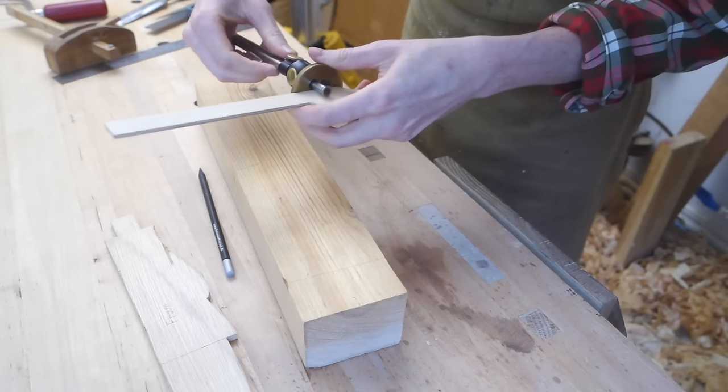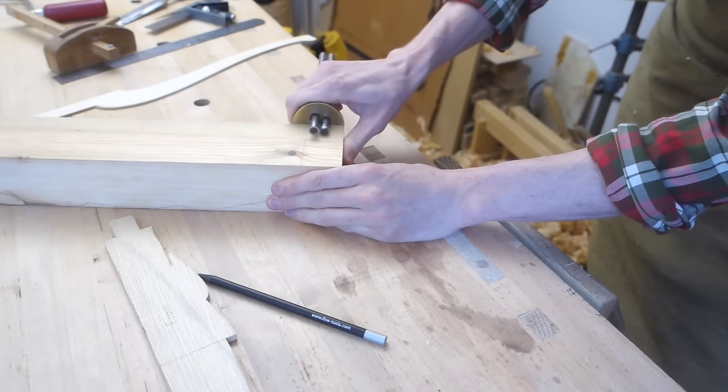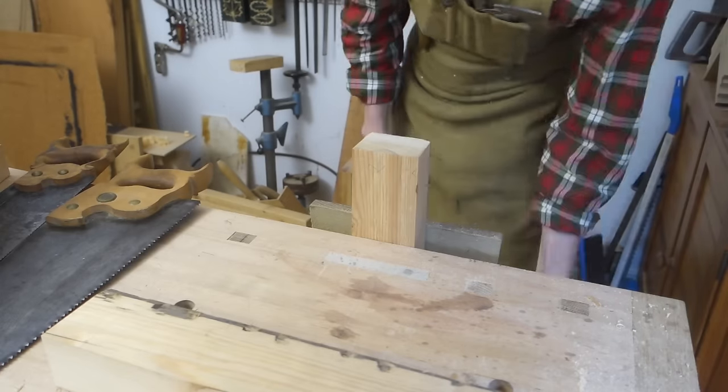The leg pattern is not only the shape, but also has all the joinery laid out on it, so I can take the tenon thickness and location from it to scribe onto the rail pieces. Then I sawed out the tenons.